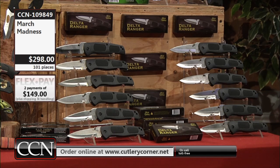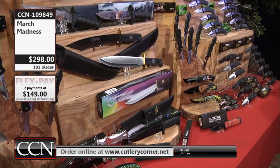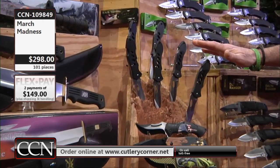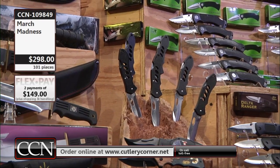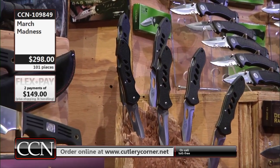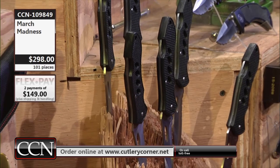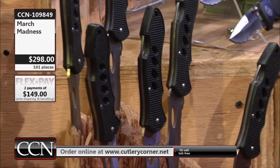We're anticipating a strong response, as always, every year, to a March Madness collection. This year I think it's going to be stronger than ever before. The search and rescues — we've been building these knives. You're going to receive 12; we're showing you six on one side and six on the other side. I always called them the SARs, and that's what's printed on the blade. They've been around, but they're not on our regular programming show — we save them specifically for deals and values like what you're looking at right now. Item number 109-849, March Madness at $298, $149 FlexPay, and a special $9.99 shipping and handling.